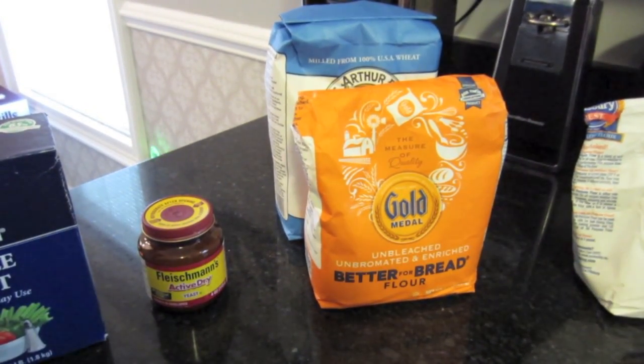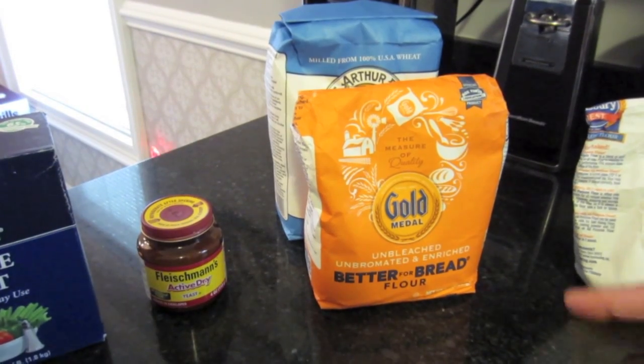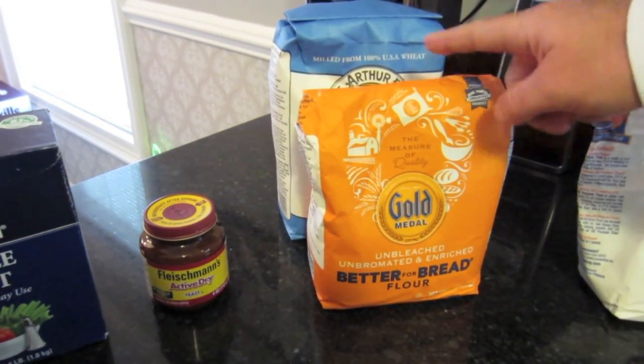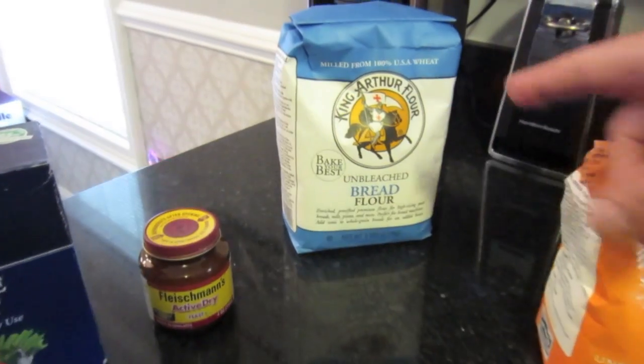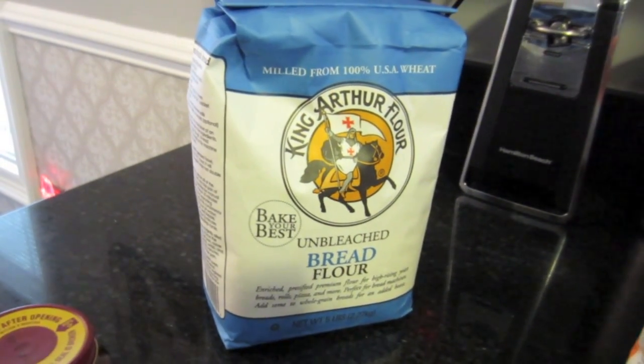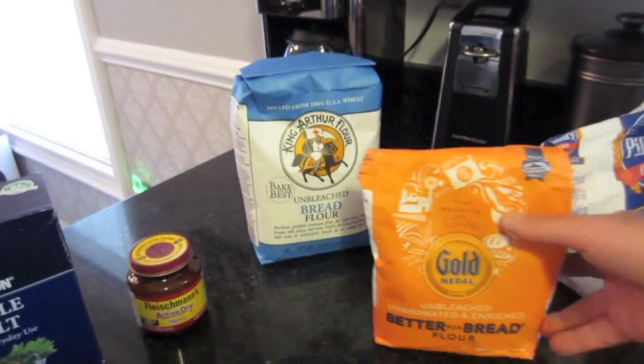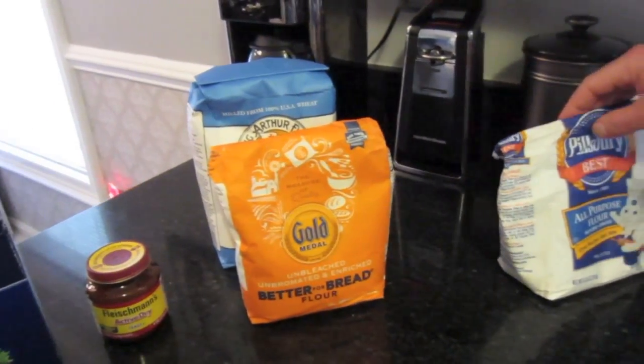I'm making two doughs tonight because I'm going to make two pies tomorrow. I didn't have enough flour, so I purchased another one. They didn't have my usual brand at Wegmans, so I'm going to use this one — it's still bread flour, but it'll be a first. These are the ingredients and we'll get started.